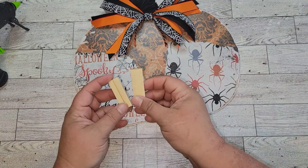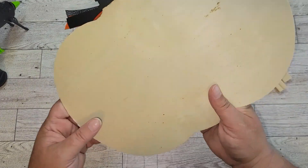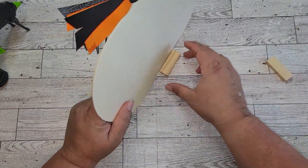Once I have the bow glued on, I'm going to take two of these tower tumbling blocks and glue them on the back of the pumpkin so that it stands up.